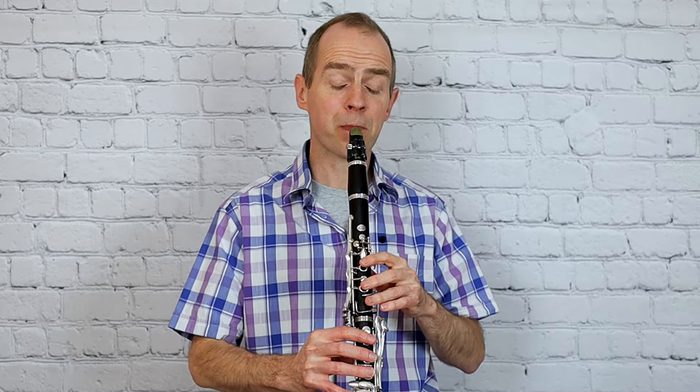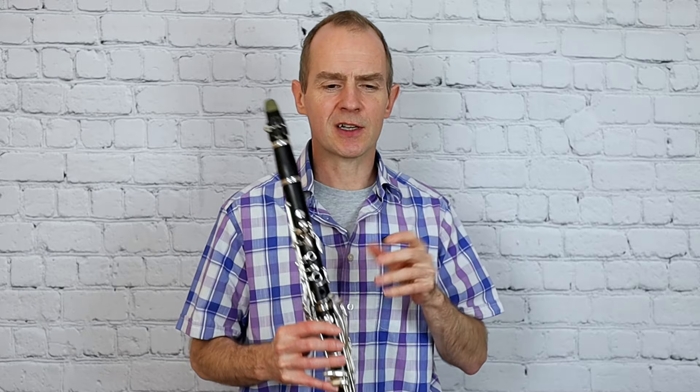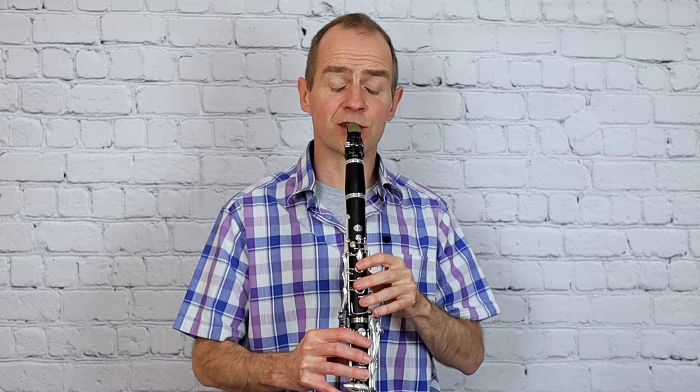And then from the third line, we've got a bit of that articulation detail kicking in. So I think really separate those staccato notes - it just makes it sound a little bit more interesting. And then you've got the triplets to semi-quavers.